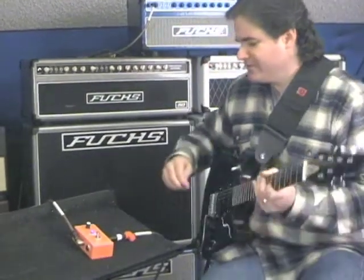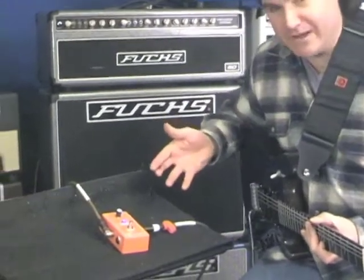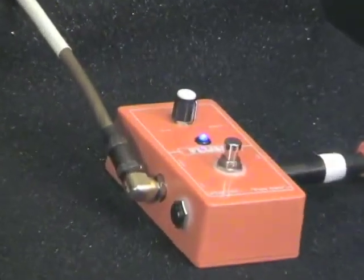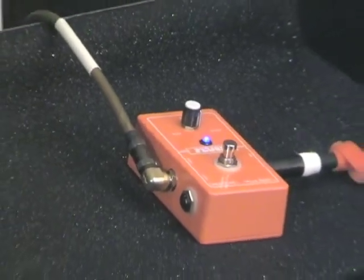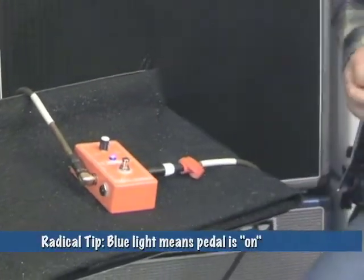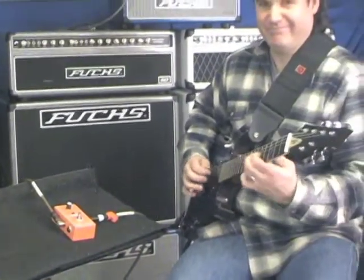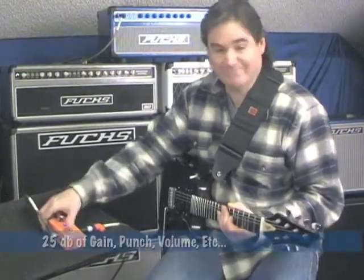Now this is a really useful device. It's very complex, as you can see — it's got one knob and one button. It's very difficult to understand. It's on right now. Now it's off. That will give you an idea of how much gain you can get out of it. A lot.